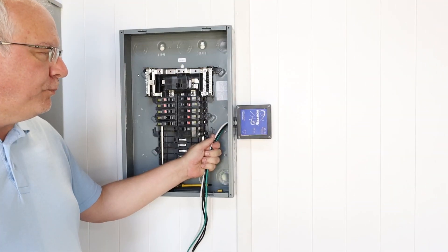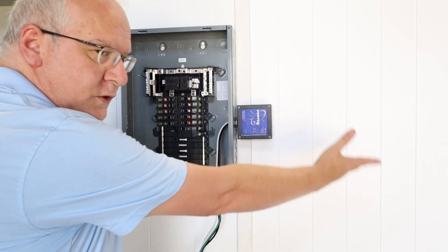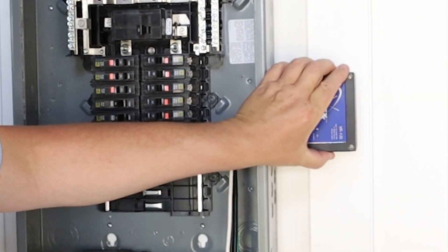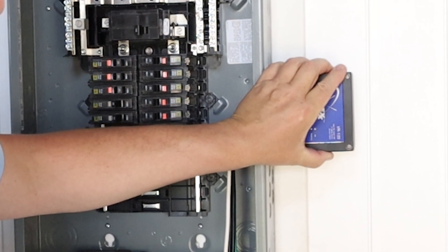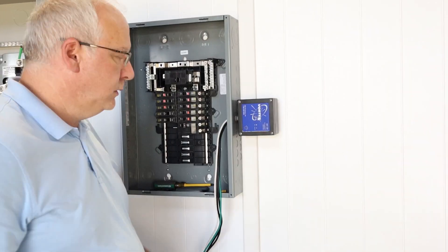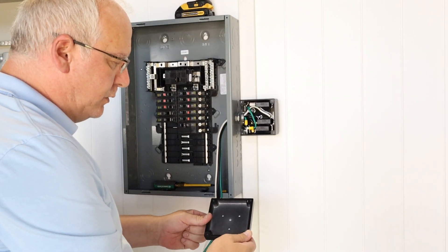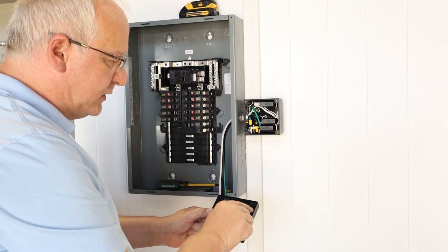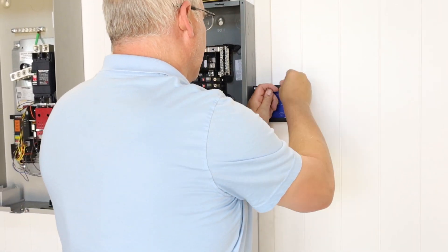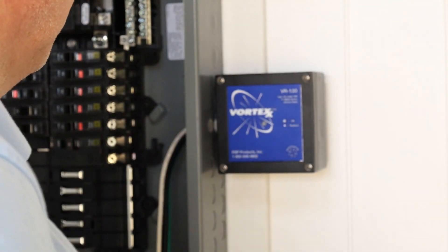We've secured the lock ring onto the nipple, but the surge protector is sideways — that's fine, you can leave it like that. The Vortex Series R has a removable cover so that you can reposition it so your label is always upright, no matter how you install it. This is especially important if you have a custom branded product. Take care when changing out the cover that the gasket stays seated in its groove.